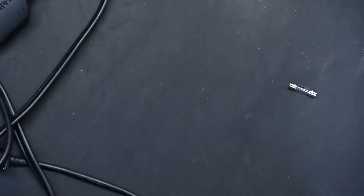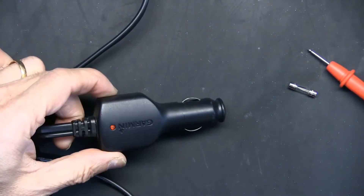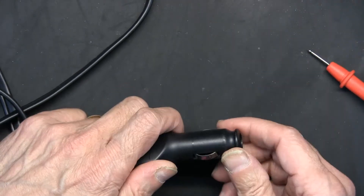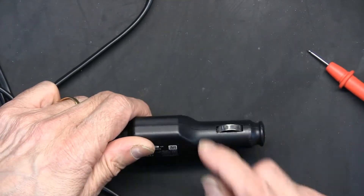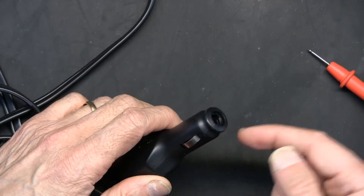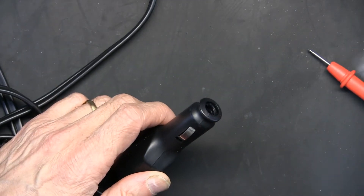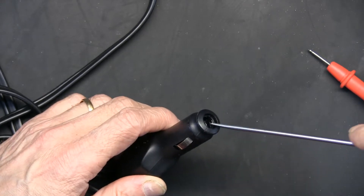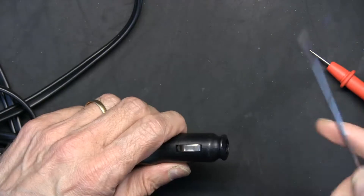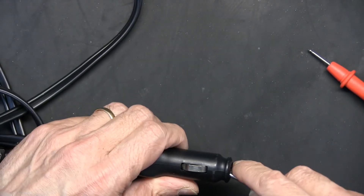This is actually a good working cable, but I'm opening it to teach you how. Once you remove the fuse, put a screwdriver here and pry it open — there are no screws, it's just snapped together. You have to do it gently.